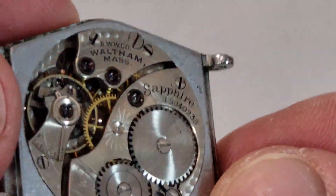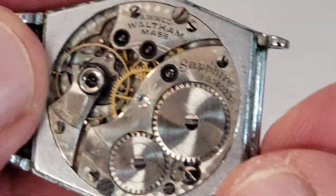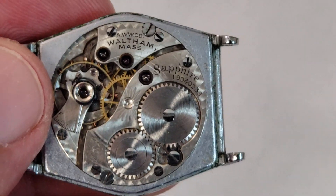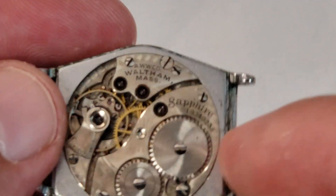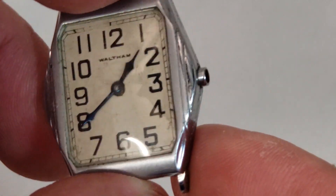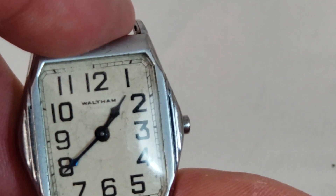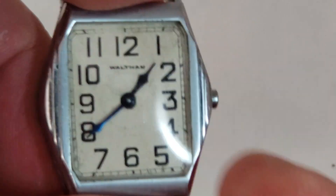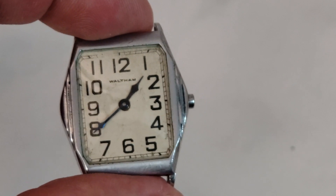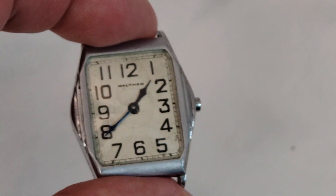So what do you guys think — would you guys pay somebody to fix these watches, knowing that the value is not going to be there? Because these watches are more or less worthless; there's not a lot of collectors left out there for these small watches. Tell me what you guys think. This is one of the videos where I have a lot of questions for you guys. Let me know, and I will let you know in a future video if I fix them or just throw them into the parts bin. Thanks a lot guys for stopping by — appreciate it, and I'll catch you guys in the next one.